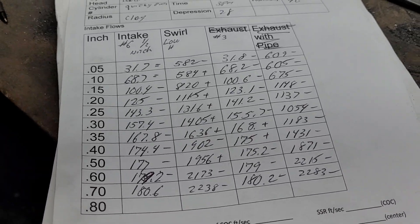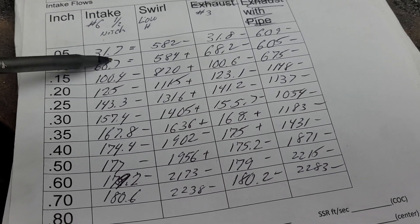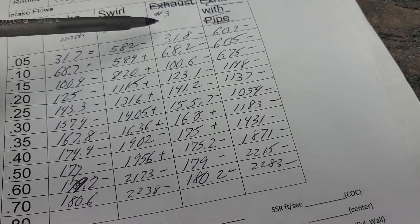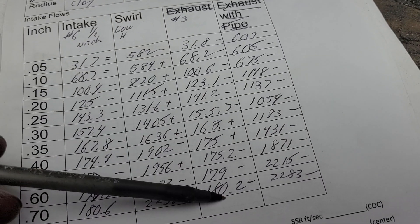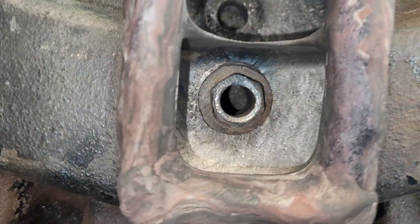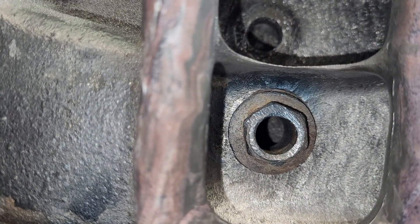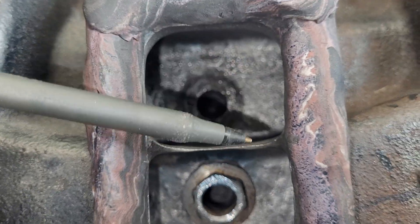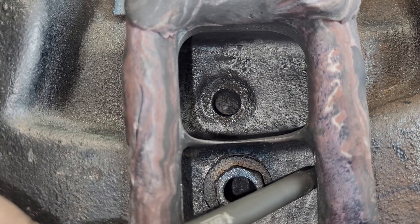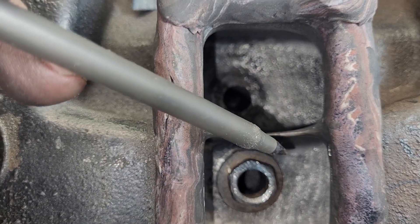Okay, as far as our pluses and minuses, it's basically a loser. Why is it a loser? Well, before we had a nice radius here — a nice radius feeding in. Now, a lot of the air wants to go right up in this corner on an angle, and we don't have a radius there anymore.